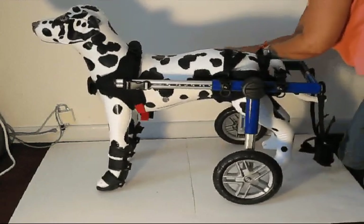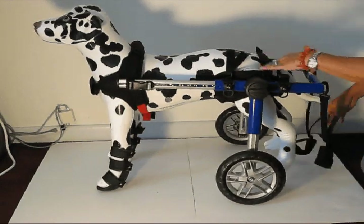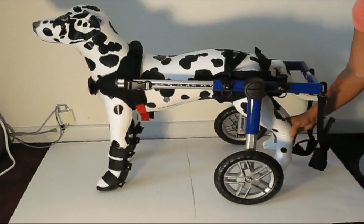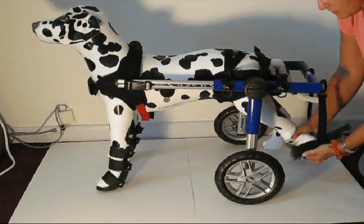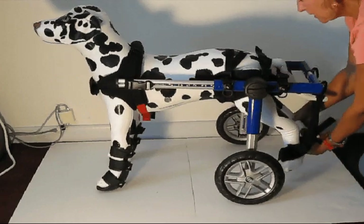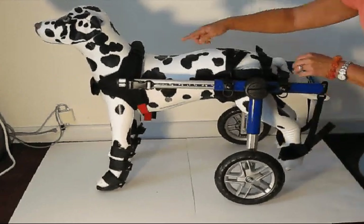When your dog is fitted in the wheelchair, the back legs should be touching the floor or ground so they can use those back legs to develop muscle back into the dog's body. If the legs are paralyzed, you'll simply want to put the back legs in the stirrups to hold them off the ground a couple inches so they're not dragging. This way your dog will be using the front legs to move along.